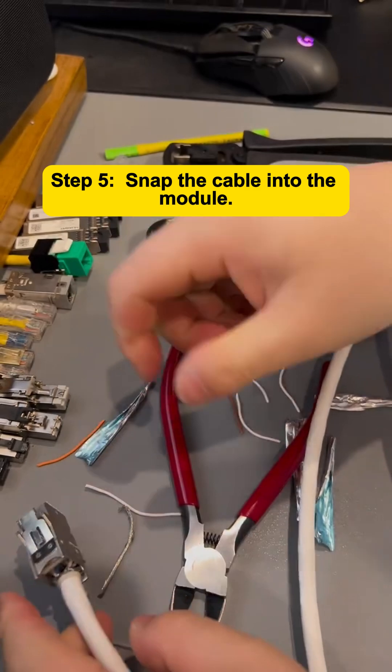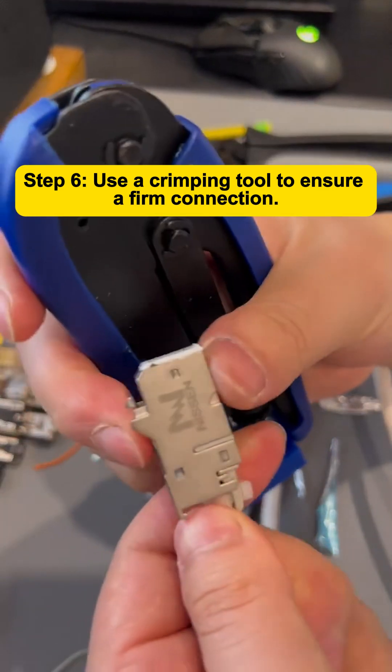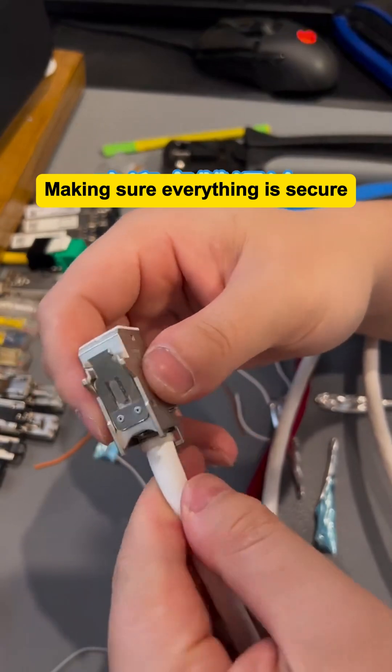Step 5: Snap the cable into the module. Align the prepared cable with the module and snap it into place. Step 6: Use a crimping tool. To ensure a firm connection, use a crimping tool to press the module tightly together, making sure everything is secure.